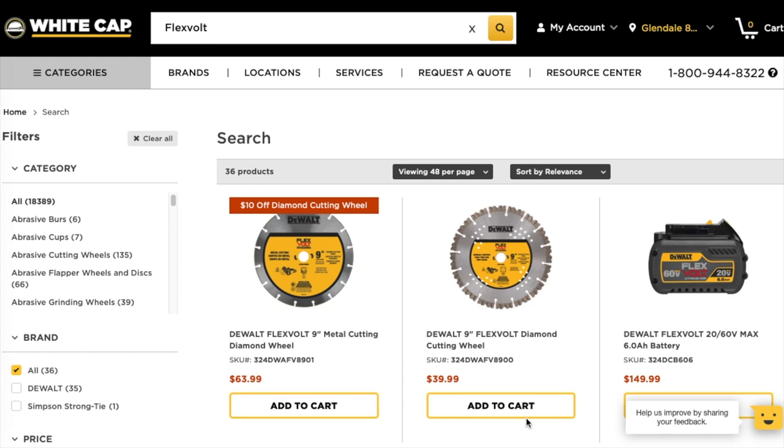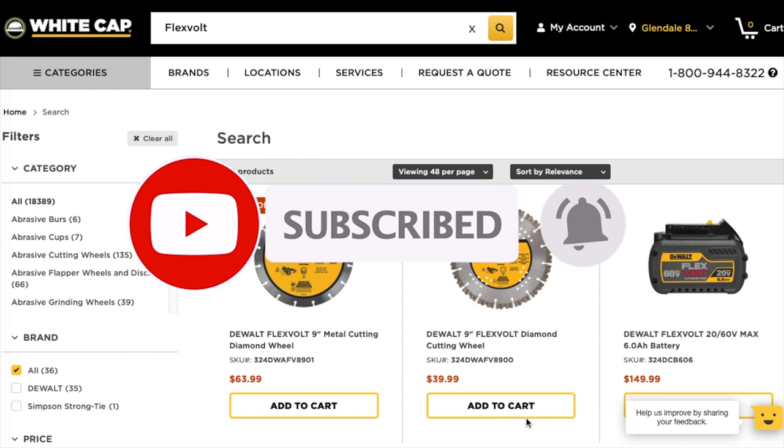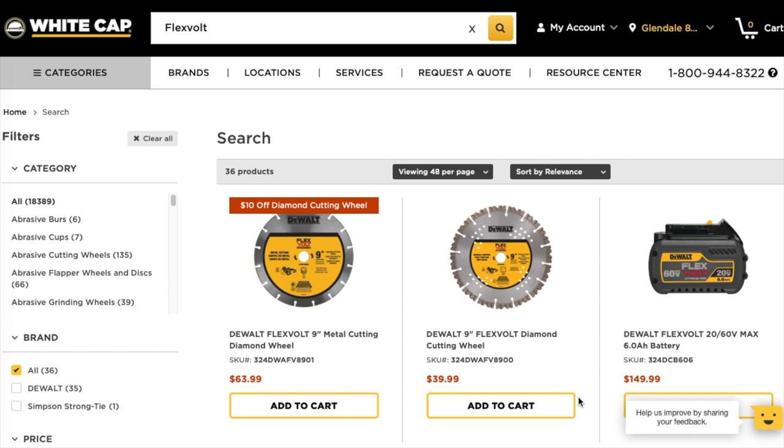Today we have deals on DeWalt 9 amp hour batteries and FlexVolt tools. Don't forget to help out the channel by subscribing, hitting the like button, and hitting the bell icon so we can buy more tools and make more tool review videos. That's the way to support the platform — subscribers and likes.